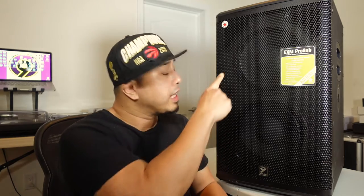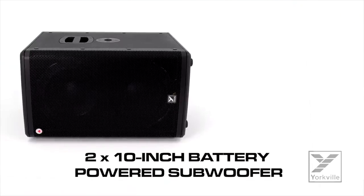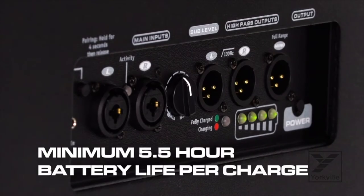It has two 10-inch woofers with two-inch voice coils. This is a battery-powered sub and it lasts for up to five and a half hours of runtime at maximum volumes. It'll last a lot longer if you're playing at light duty applications, and it takes around two to three hours to fully charge.